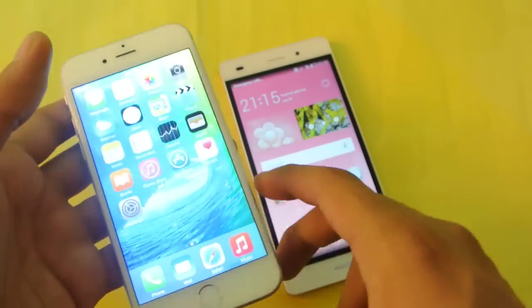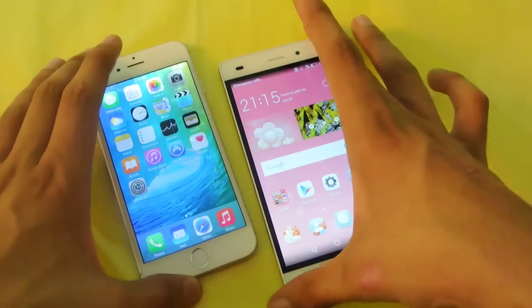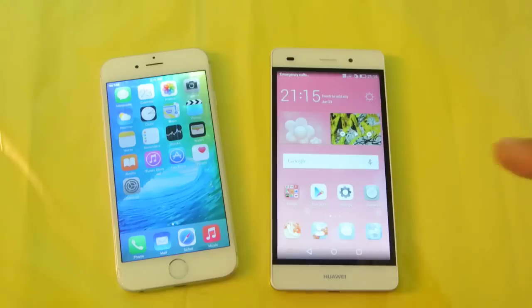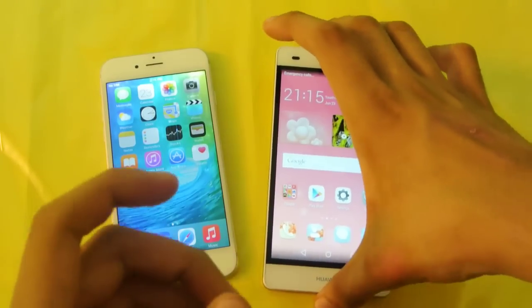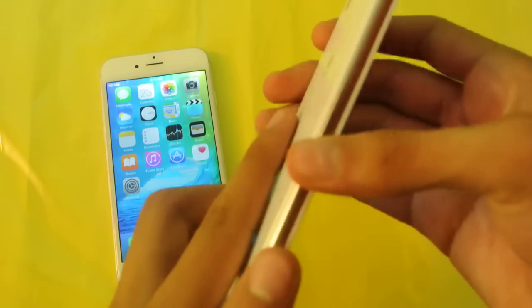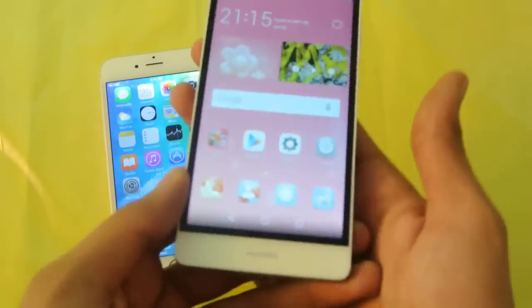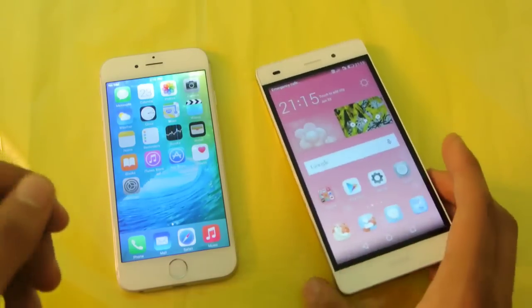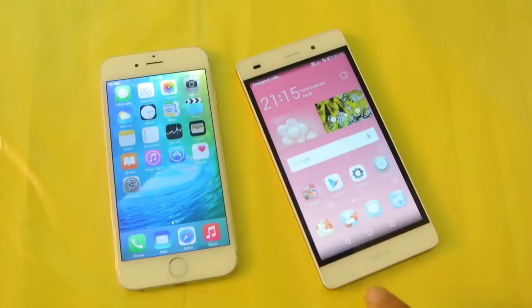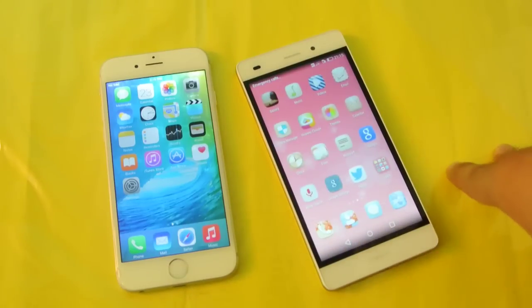If we talk about the price — the price is the main thing because people don't really know about the Huawei P8 Lite. The P8 Lite is basically a budget version of the Huawei P8. It doesn't have a full metallic body; it has plastic on the sides, though there's a good pattern that prevents the device from slipping from your hand. This is a device you can get for around $240.